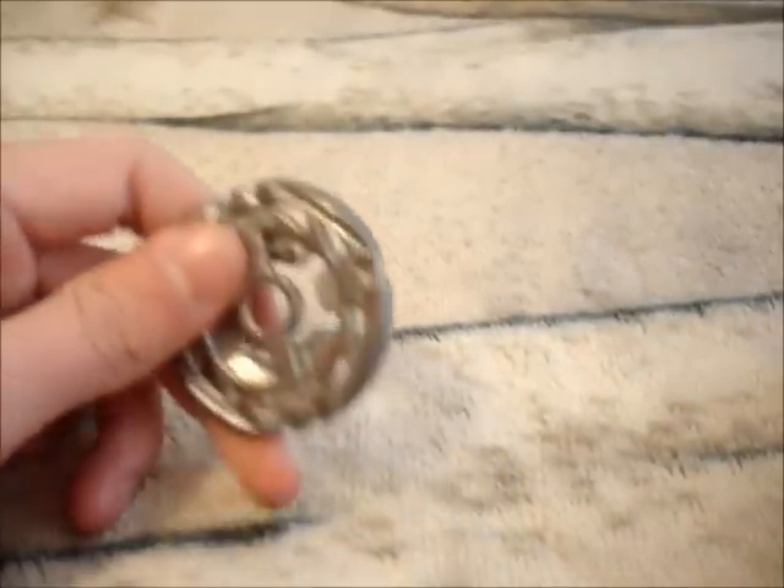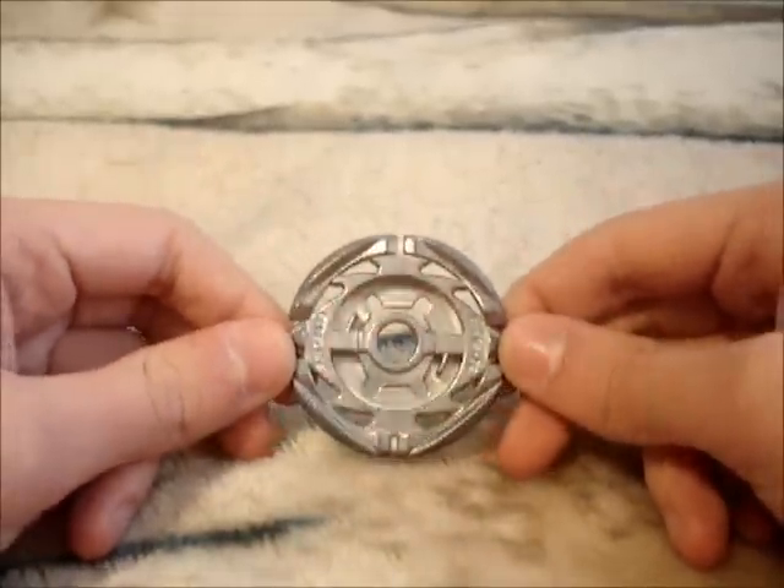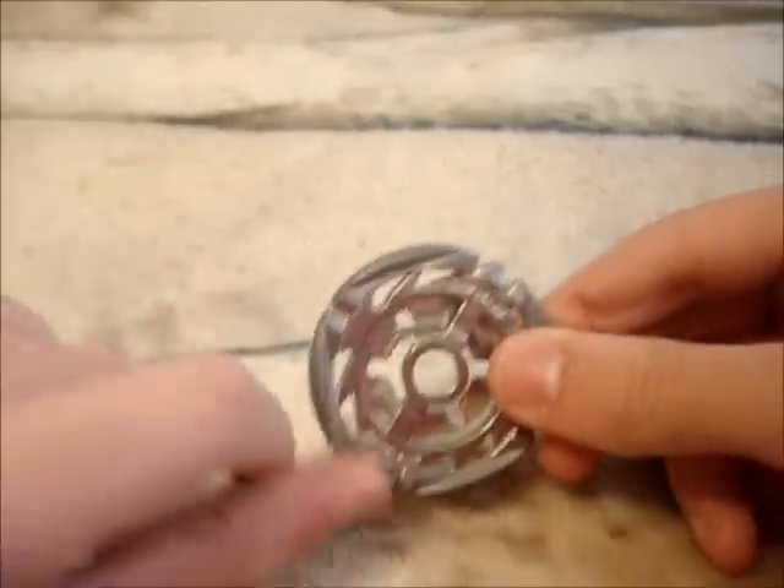Hey guys, LaddusRenidthousen here, and this is my new Beyblade tips video. Again, not about the launchers — I know some people just keep asking me for that — but this is a little bit better.